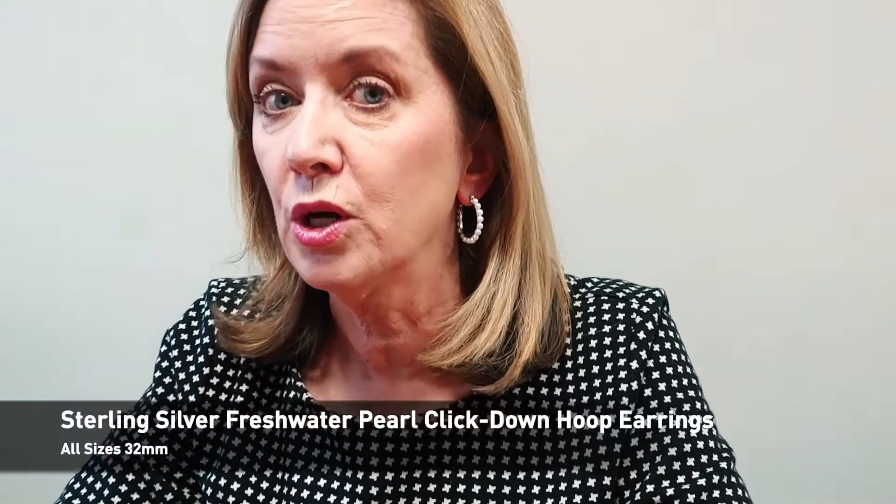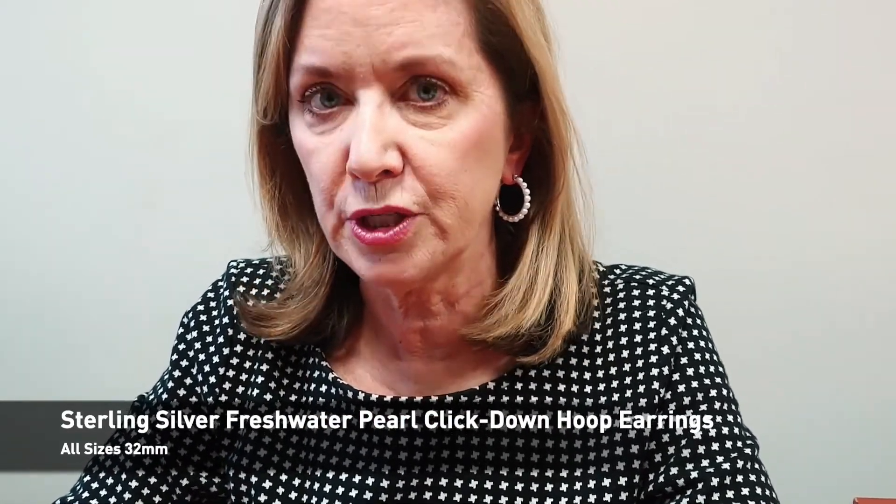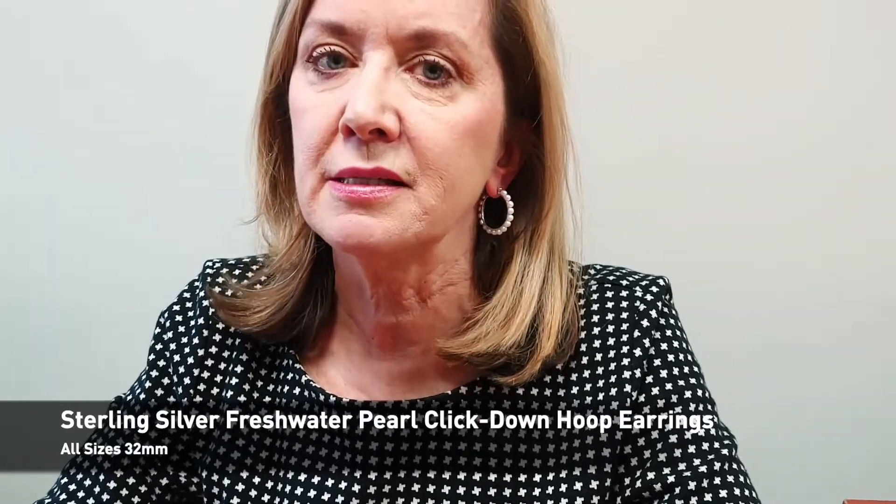A new pair of earrings that we have are these pearls, and I love them. This particular pair is 32 millimeters and has 16 pearls on it. We also have a pair that is 30 millimeters with 13 pearls, and one that is 25 millimeters that only has 10 pearls.